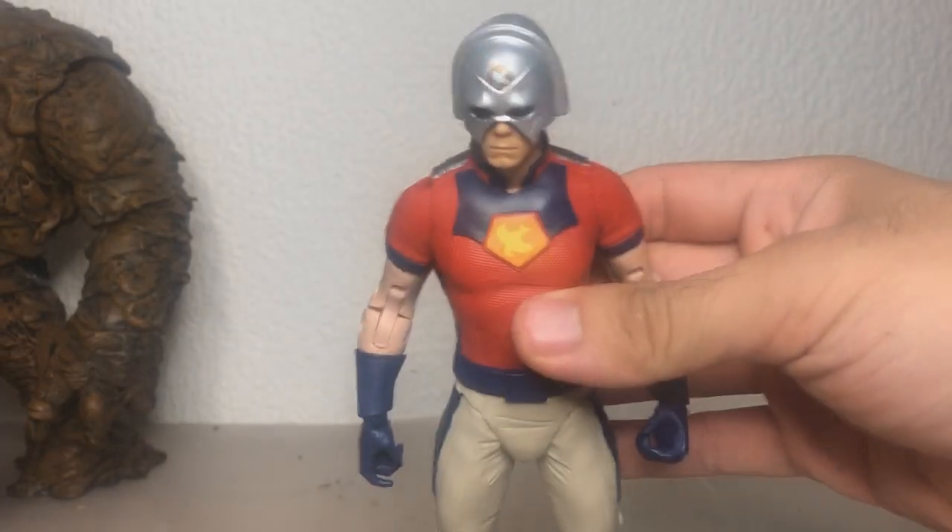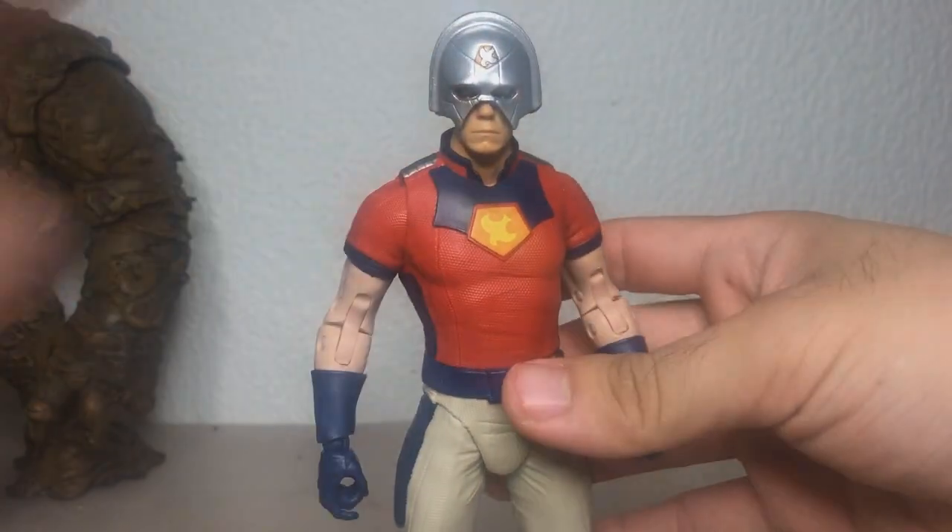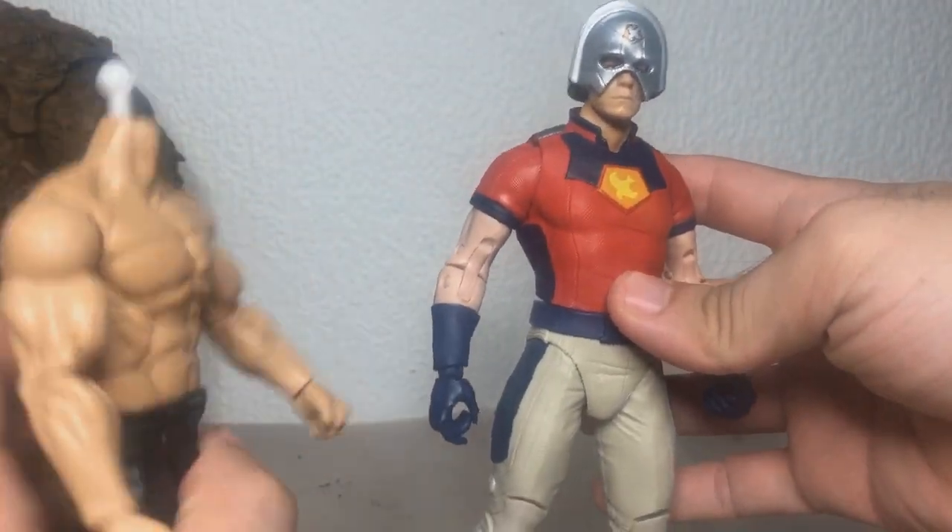With the helmet for Peacemaker being a complete success — if you didn't watch the video, it's removable — I sort of need to do something about the arms.